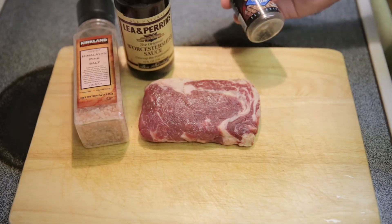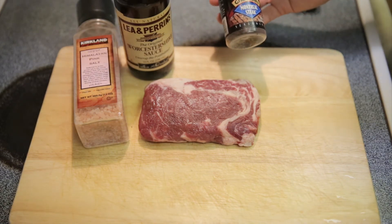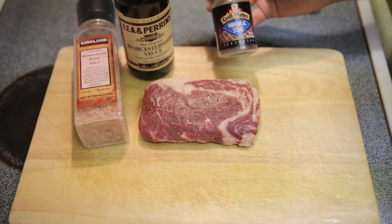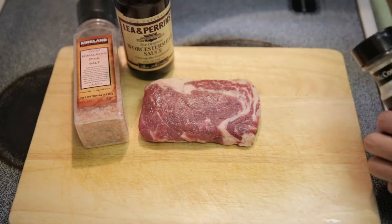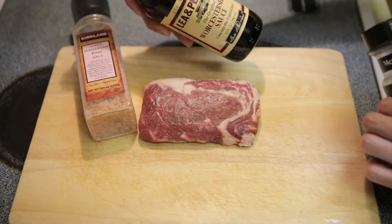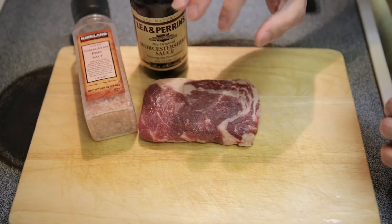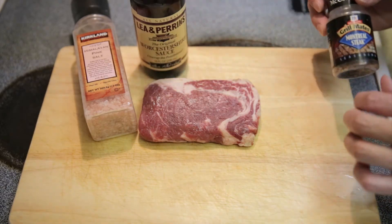I'm sure everyone has their own favorite seasoning for steaks, but since I want to make this in five minutes, I'm going to use some pre-made seasoning mix for steak, some Himalayan pink sea salt, and some Worcestershire sauce. I want to put this in because it has a bit of liquid, and I tend to think that if you put liquid in it, it will get absorbed a bit better.